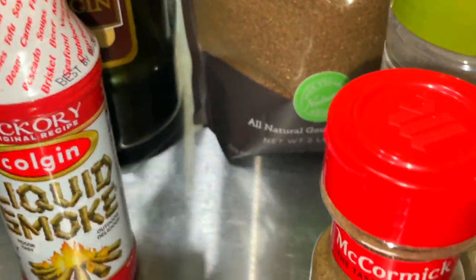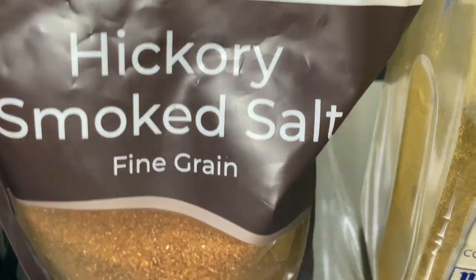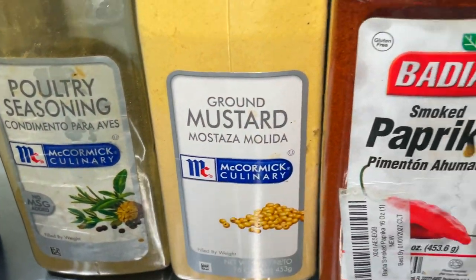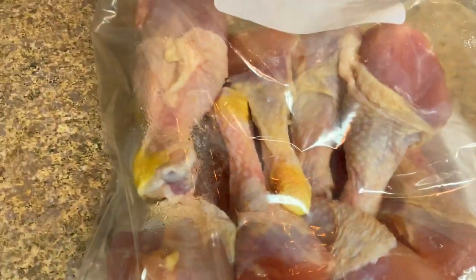The seasonings we're going to use include liquid smoke, sage — just because it's not just for turkey — garlic and parsley powder, onion powder, hickory smoked sea salt. There's a link to this in my description box so you can buy it, as well as poultry seasoning, ground mustard, paprika, black pepper, and Sweet Baby Ray's barbecue sauce. I don't have a lot of that so I'm also using some A1 steak sauce.